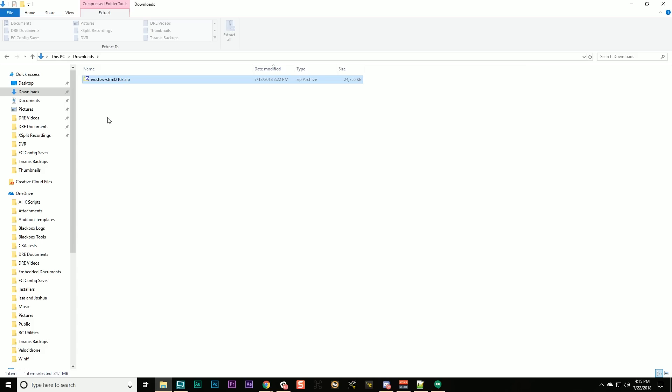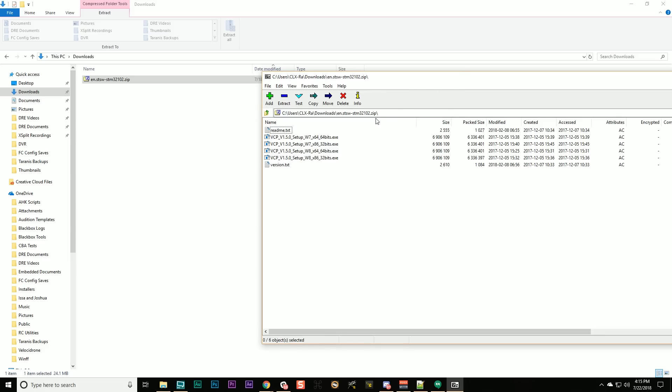You might have saved it to downloads or your desktop. Double-click it and another window should appear showing these file contents. I'm using 7-Zip to manage my zip files, but your operating system should handle it. You're going to grab one of these four programs depending on whether you've got Windows 7 or Windows 8 or above. W8 is for Windows 8 and Windows 10. If you're unsure, you probably have a 64-bit OS — if you pick the wrong one it'll give an error and you just pick the other.